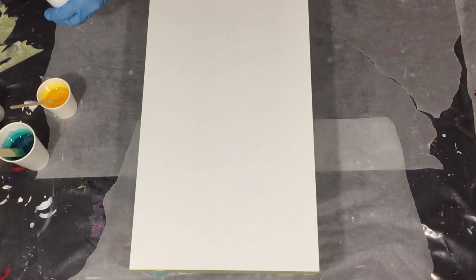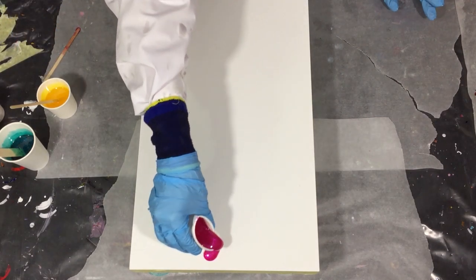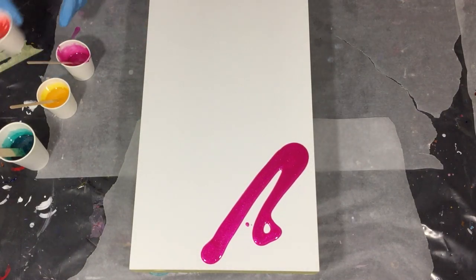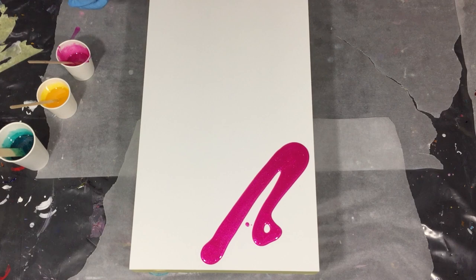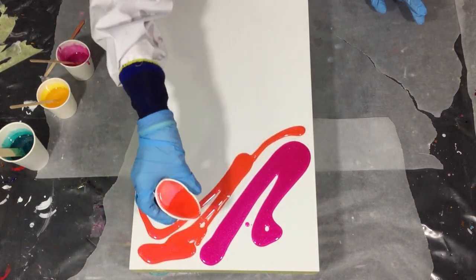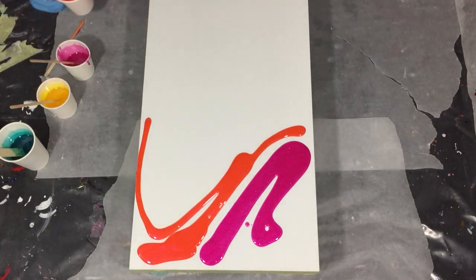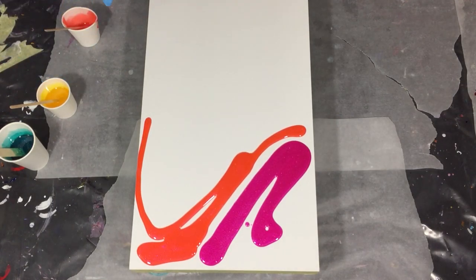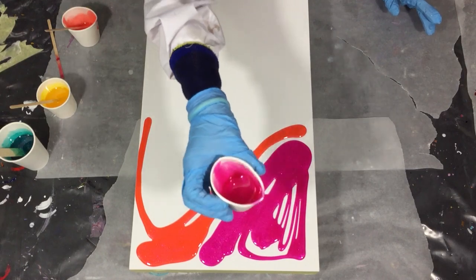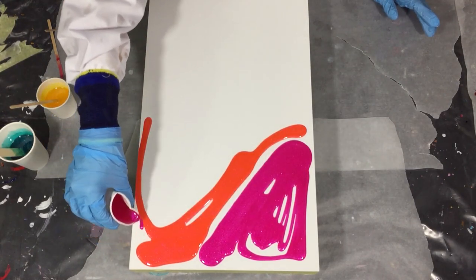Hello everyone, it's time to start on a new colorful resin painting. In this video you will see me pour the first two layers, trying to create the depth that I want using a lot of transparent colors and some opaque colors. For people that are new to my channel and like tutorials, consider subscribing and click the notification bell so you don't miss anything.